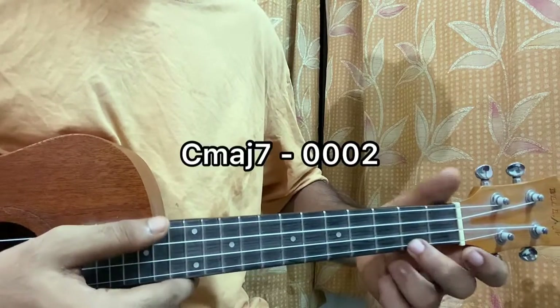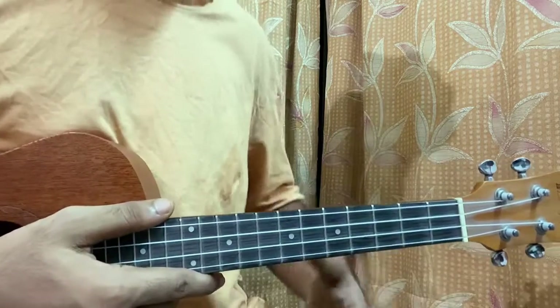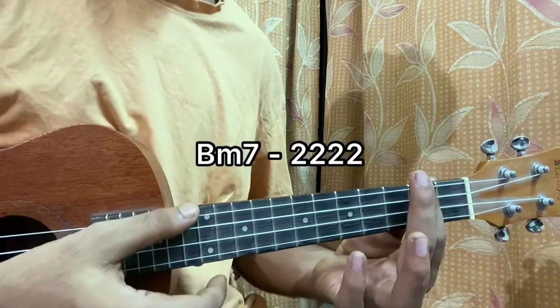The first chord is Cmaj7 — open, open, open, second. So open G, open C, open E, and second fret on the A. Then we have a simple Bm7. You just barre the whole second fret using your index finger. There you have it — Bm7.